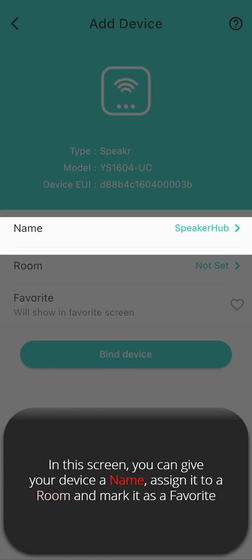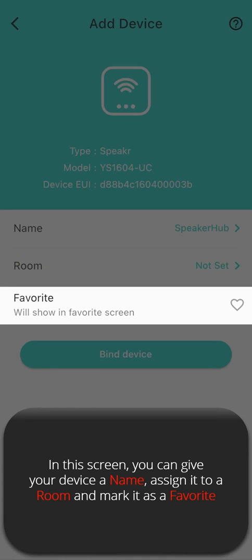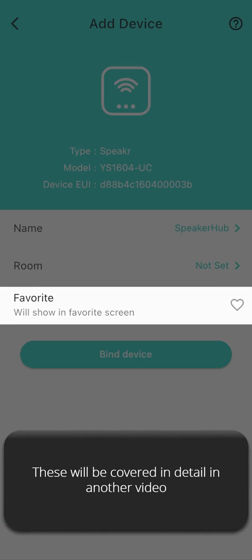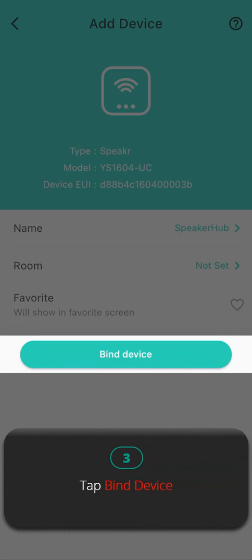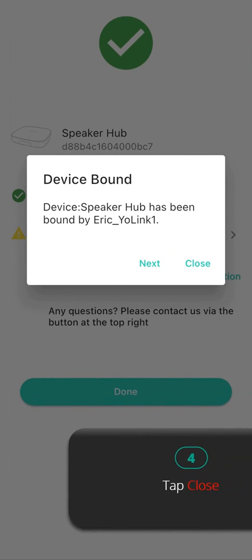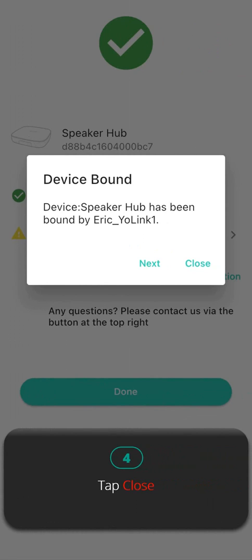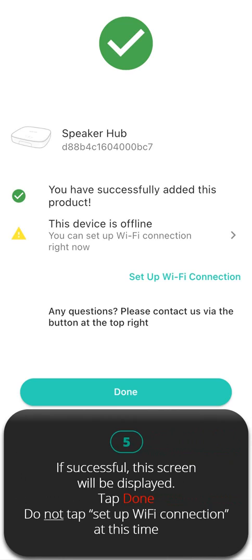In this screen, you will give your device a name, assign it to a room, and mark it as a Favorite. These will be covered in detail in another video. Step three: tap Bind Device. Step four: tap Close. Step five: if successful, this screen will be displayed — tap Done. Do not tap Set Up Wi-Fi Connection at this time.